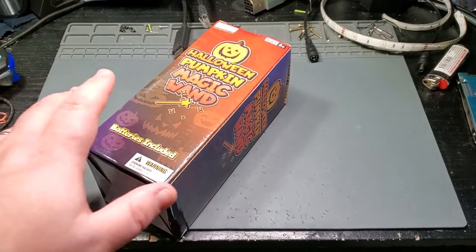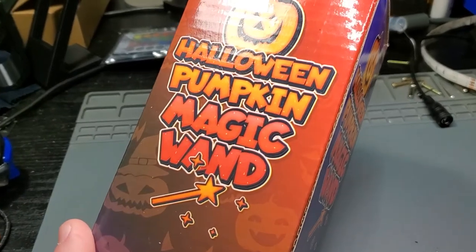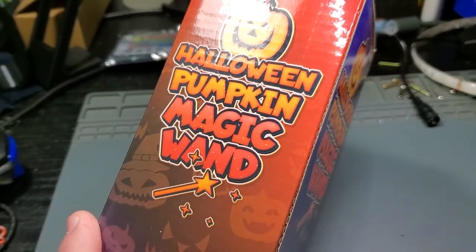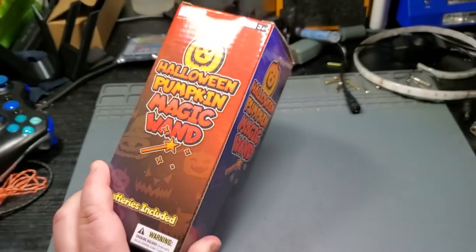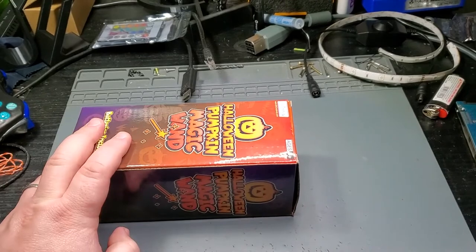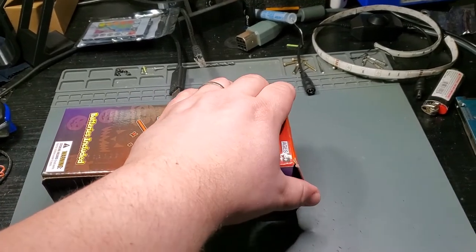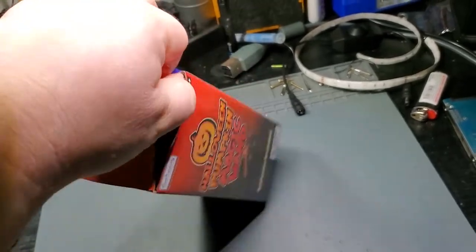Hey there everybody, it's Big Dave and today I'm working on something a little bit different. This is a Halloween Pumpkin Magic Wand. My wife works at a children's hospital and they got some of these toys in for Halloween, but this particular one does not work right, so I'm going to get it open and show you what it does, or rather what it doesn't do.